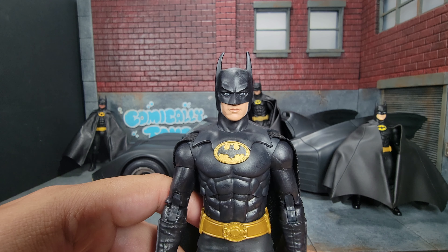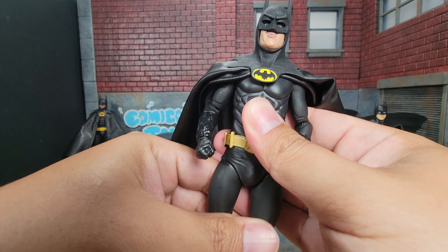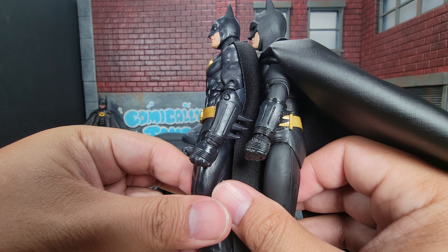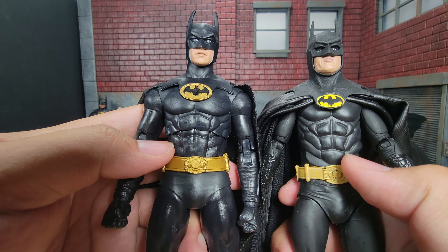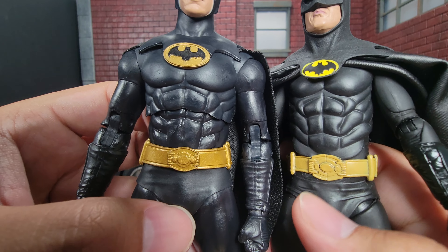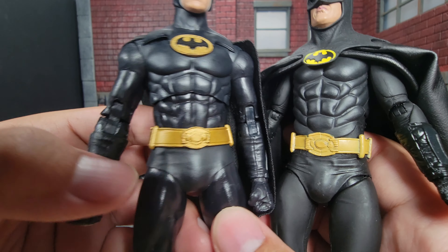Otherwise costume accuracy is really high. Let's do a comparison against the NECA version - this is the NECA version with a custom cape, not the official NECA cape, but we're using it to show how the costume looks. NECA is generally very good about making accurate replicas. The gauntlets look the same, with lines going down on the forearm and on the gloves. The abs are pretty much the same, which is worth noting because in the Batman Returns costume the abs look very different. The belt is pretty good overall, though the pellet things on the side should be a little closer inwards.